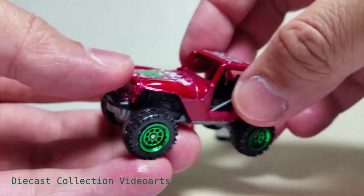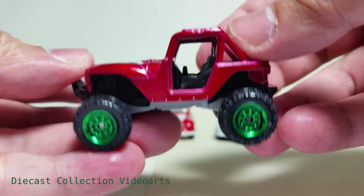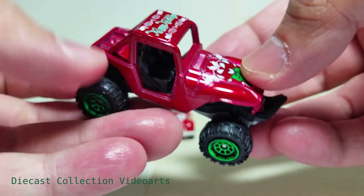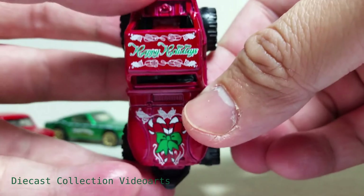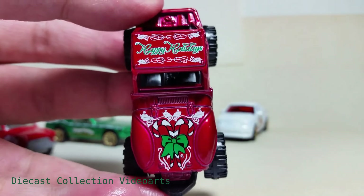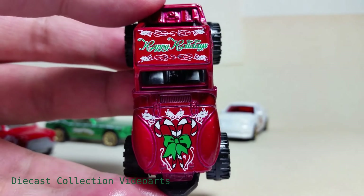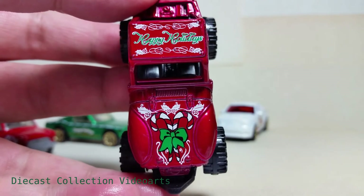The last one is a fantasy model — it is the MBX 4x4. It's in a red, green, and white paint theme with a darker red. The paint designs are all on top, placed on the roof and the front hood. On the roof it has patterns on both top and bottom with the 'Happy Holidays' text logo in the middle — both 'Happy Holidays' text logos are in green with white borders.